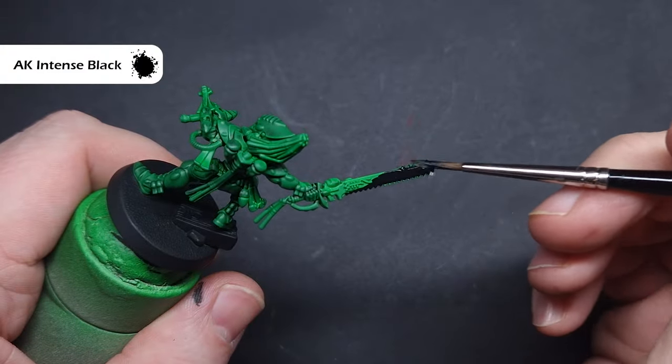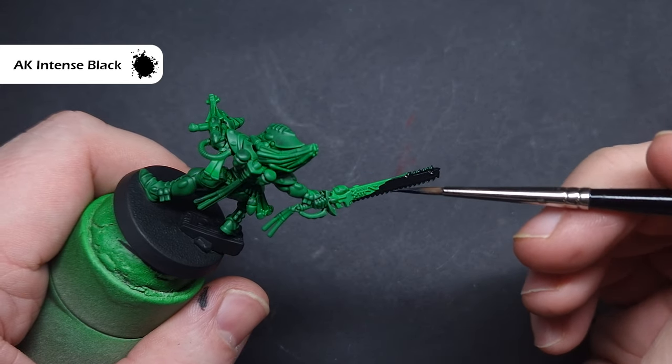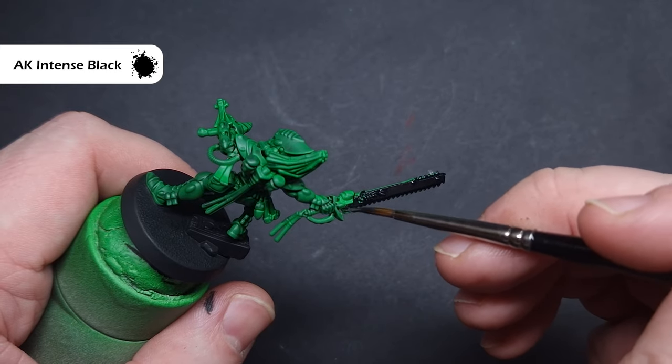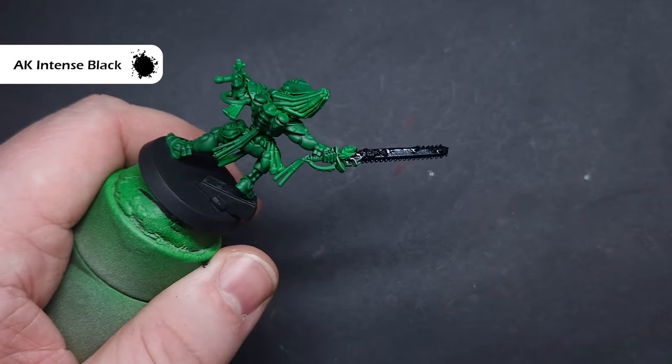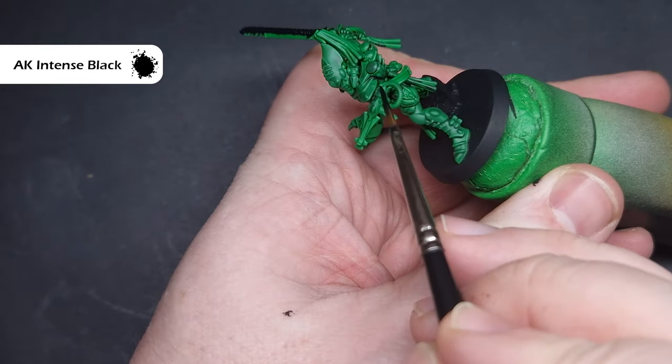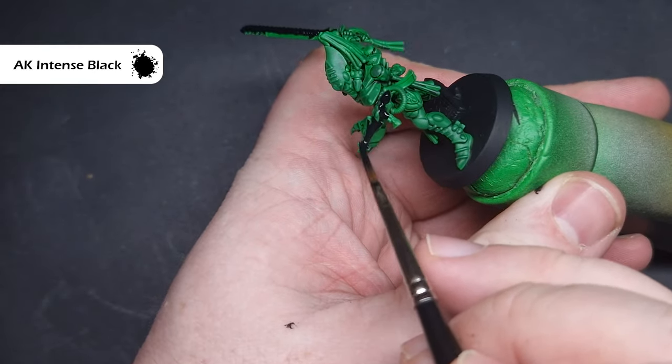Next up, I'm going to paint in all of the black elements. I'm using AK black — you can use whatever black you prefer, such as Abaddon Black. Essentially what I'm looking for are things like the weapons, the chainsword covering, the face masks, and any additional decorative elements that are on the models.